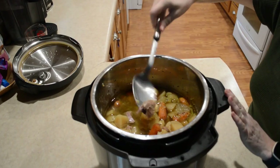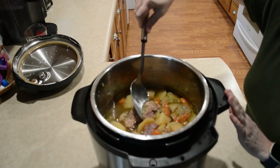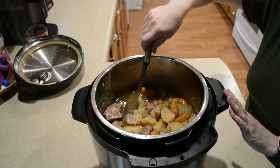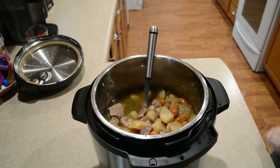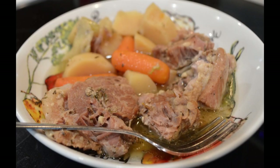The meat is falling apart. I'm going to dish some up and give it a taste. Some nice chunks in here so you guys can see it. I'm going to get a bite of this meat — it smells so good. Mmm, that's really good!